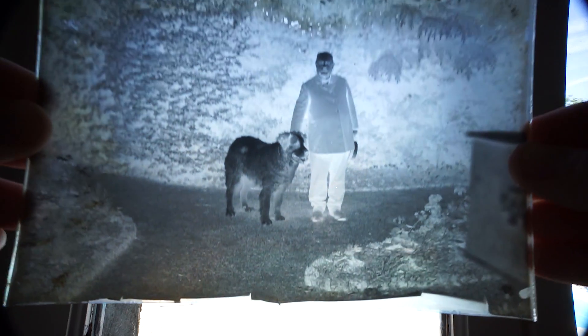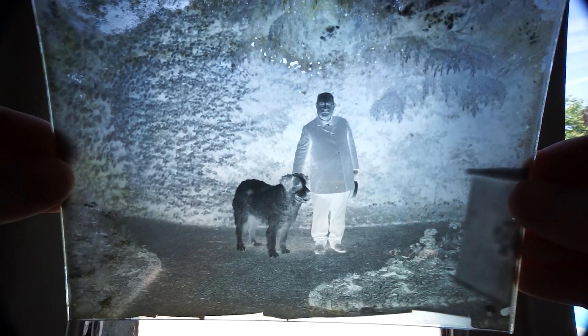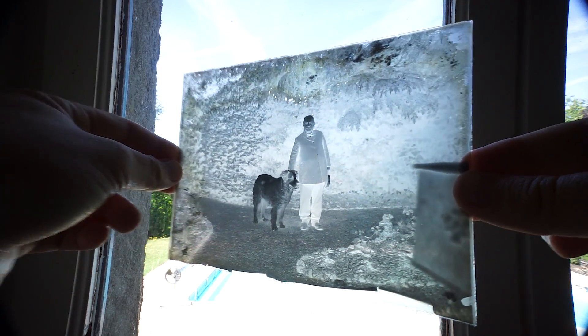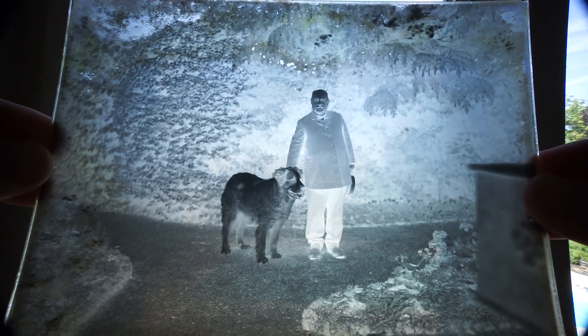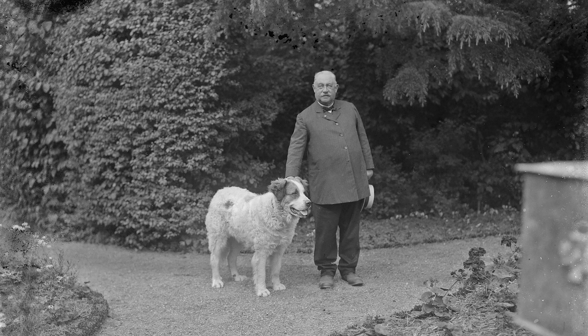And there it was, a selfie of Mr. Albert with his favorite dog. The quality was incredible. So I took my full frame camera and shot a picture of the negative plate to transform it into a high quality positive. And boom, here we have Mr. Albert full black and white.